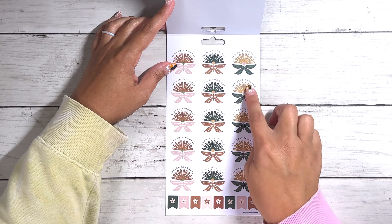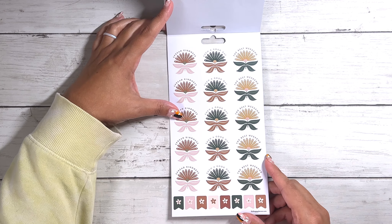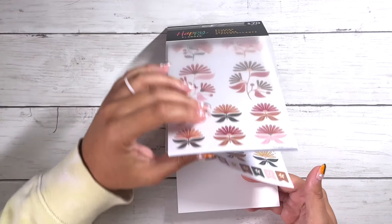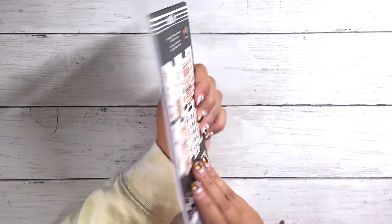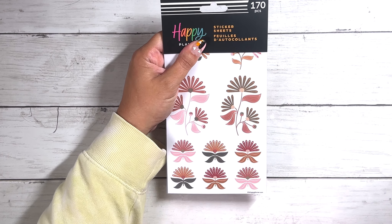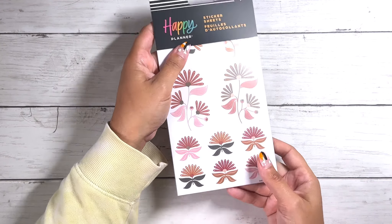Then we have some floral leaf designs with some words on them: 'Spread kindness,' 'Such a good day,' 'The best weekend.' And then we have some flag stickers at the bottom. And that is it — really cute. I think this will definitely make one or two cute spreads. I'm glad I didn't get a full one of this because I'm not in love with the colorway as much as I am with some of the other ones, so I'm glad I made the executive decision to just get the smaller pack in this one.